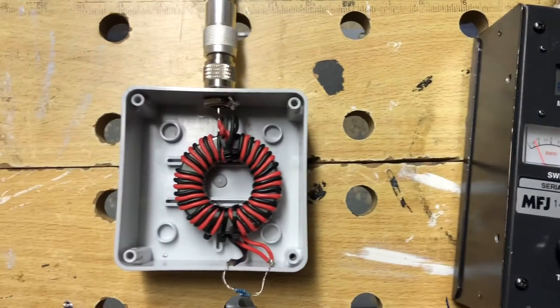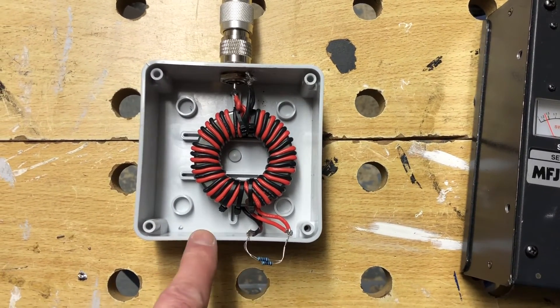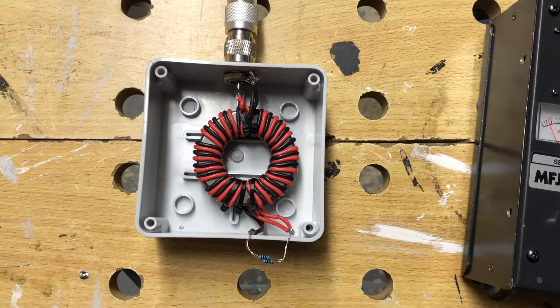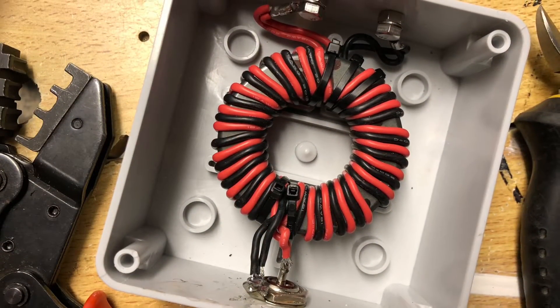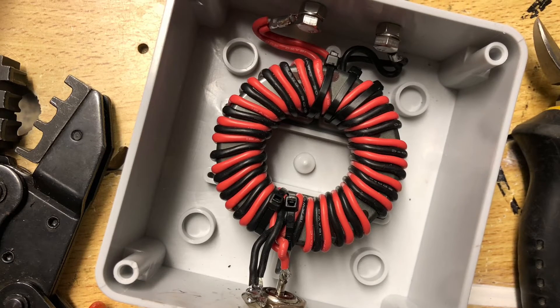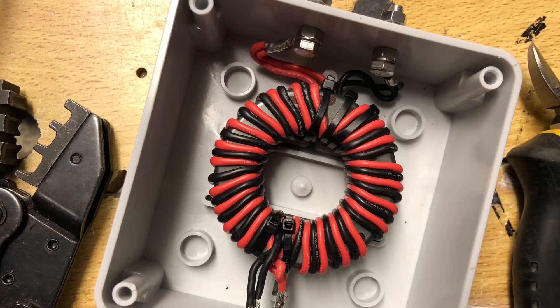So success. Just need to put it in the box properly now. There are two terminals here for ladder line, and the same coloured wires are connected together on both sides of the core. So here I've got a coax feed at the bottom and two terminals at the top ready for ladder line.